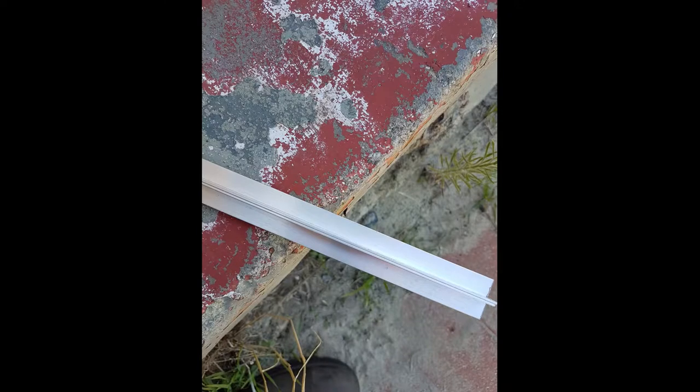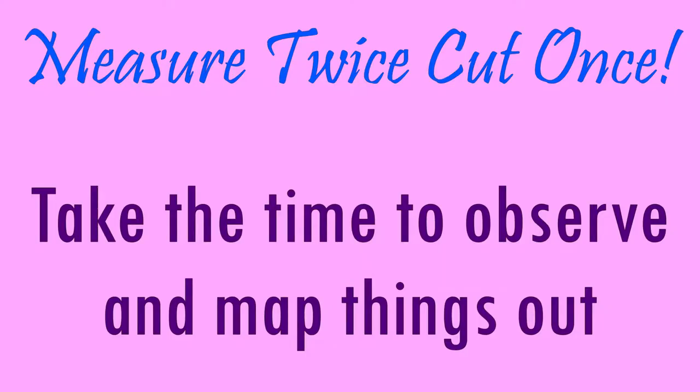I actually got them to cut it to length, so I measured the window and then went. Make sure you get them to cut it to the right length — it makes things so much easier. I would advise going about half a millimetre or one millimetre under what you want, or really just try and get it bang on. You want to make sure that it's not too long, otherwise you're going to be filing it at home which is not a fun job at all.